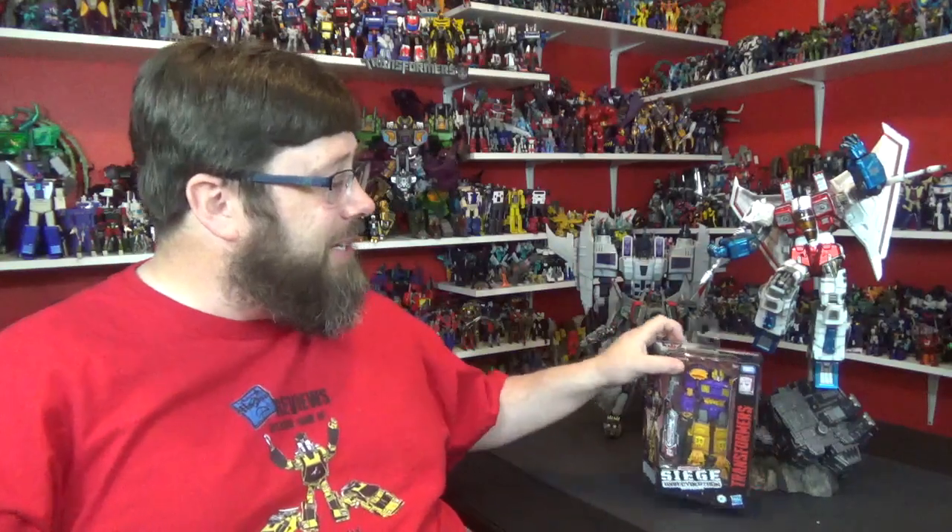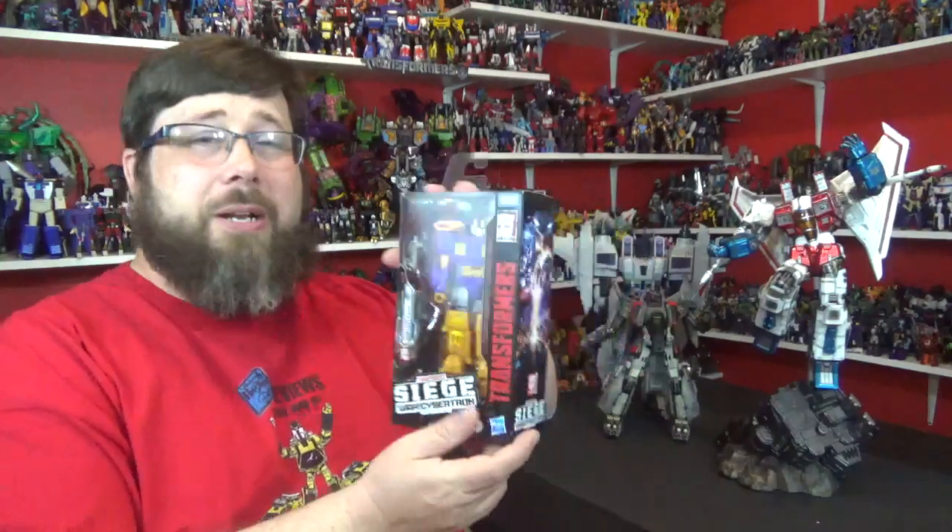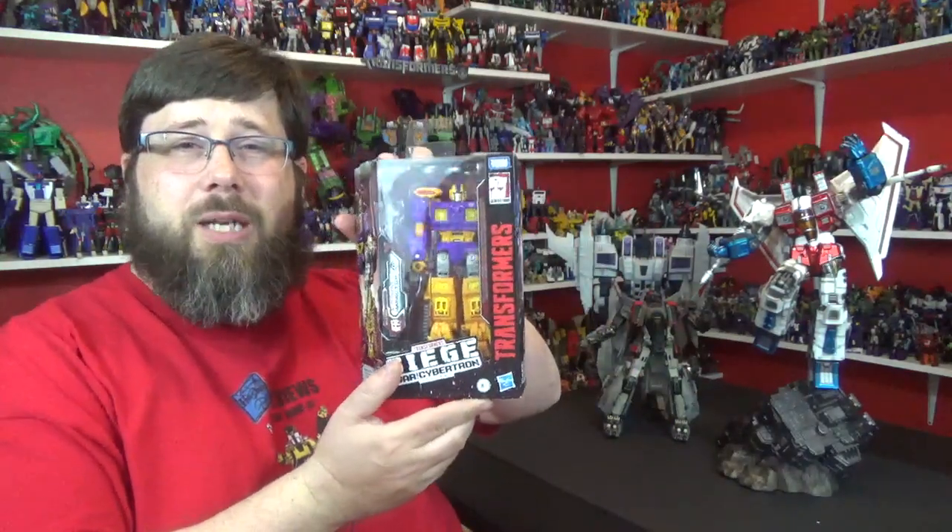Hey there everybody, how y'all doing? Thank you for coming back, as always I appreciate it. I really hope you're having a wonderful day or night. Welcome back to my channel, I am Deluxe. Alright, got a new transforming today — this is the War for Cybertron Siege Impactor. This is the single one; I have the three-pack coming too.